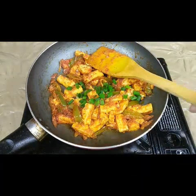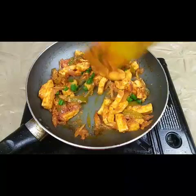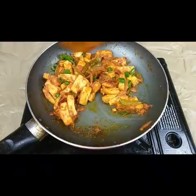This is it — the chili garlic paneer is ready to serve. It's a very easy recipe!